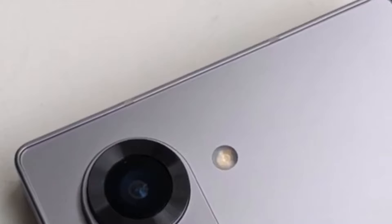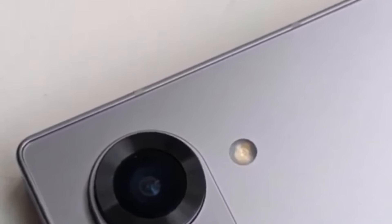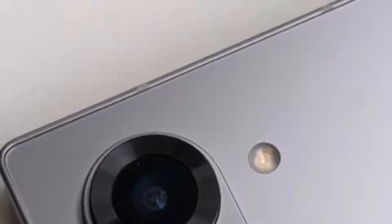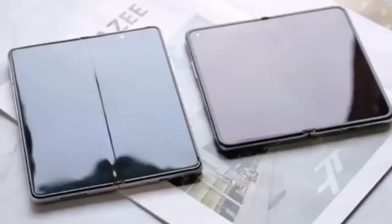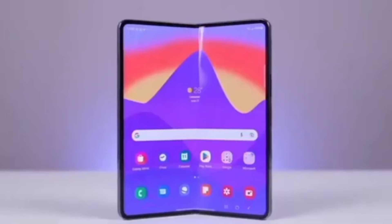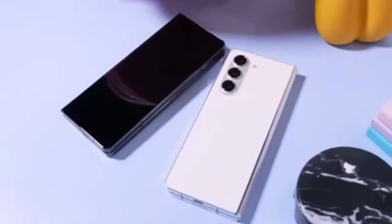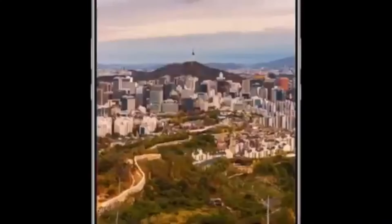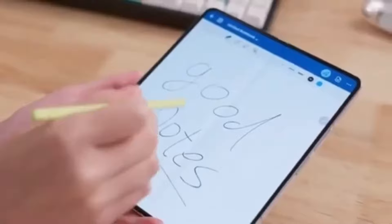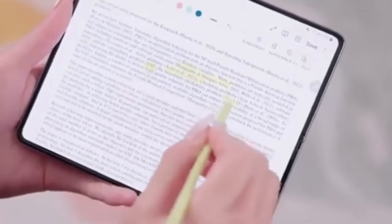One leaked photo looks a bit cheap and out of place on a flagship smartphone expected to cost over $1,500. The device in the picture also appears to be wider than current Galaxy Z Fold models, suggesting Samsung is increasing the display size. However, the screens won't be significantly bigger — Samsung is reportedly saving the major display size upgrade for the Galaxy Z Fold 6 Ultra and Galaxy Z Fold 6 Slim models, which are rumored to launch alongside the standard Z Fold 6 this year.